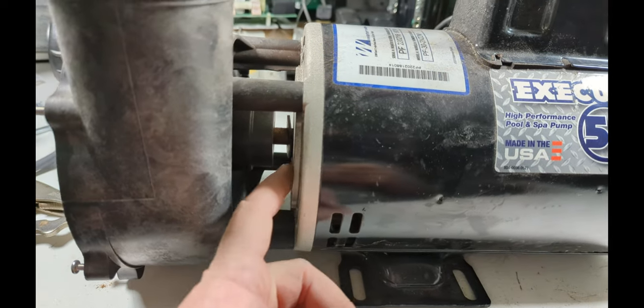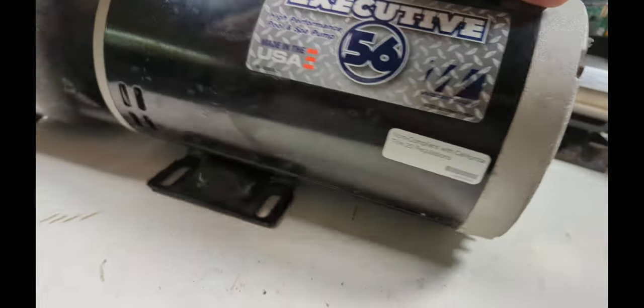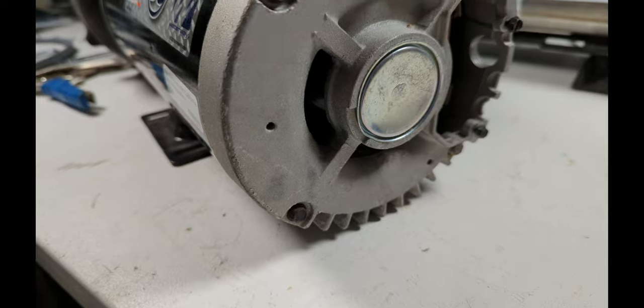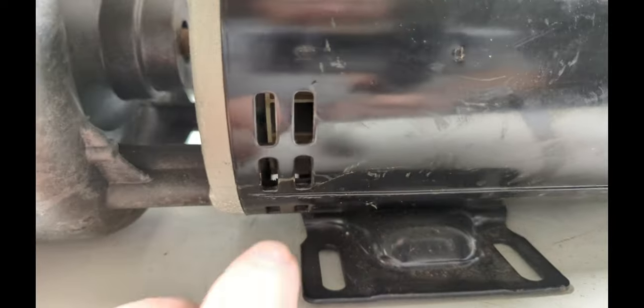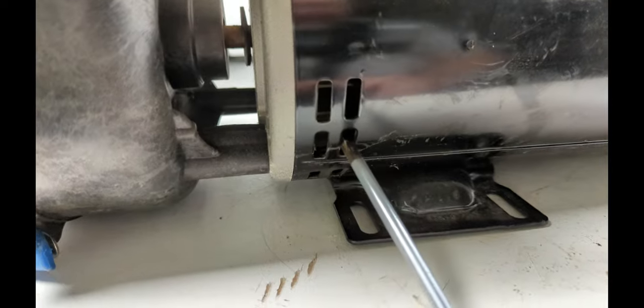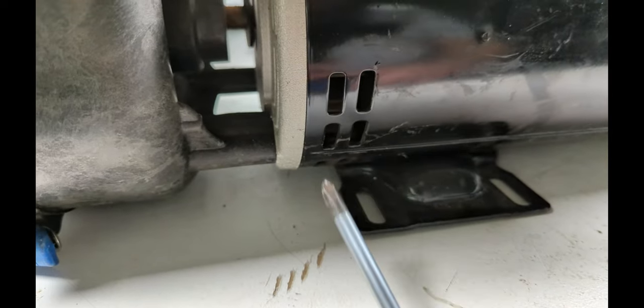If you can't get to the shaft from the front, you're going to have to try to get to it from the back. On this style you can't get to the back, so try to pop this off — you have to twist it. You can try to get to the fan here and get a screwdriver in there. If there's a fan right in there and you can move it, if you can push that fan no problem and it's moving, then you're going to have to test everything that's coming up next.